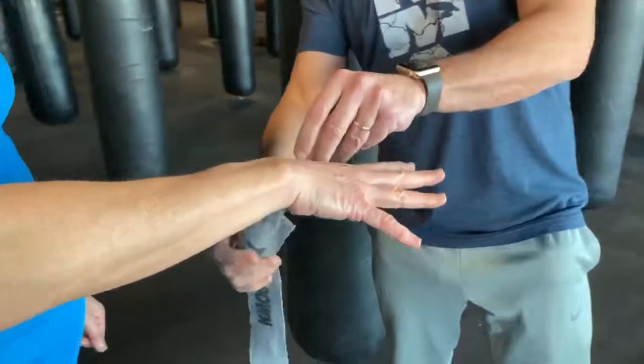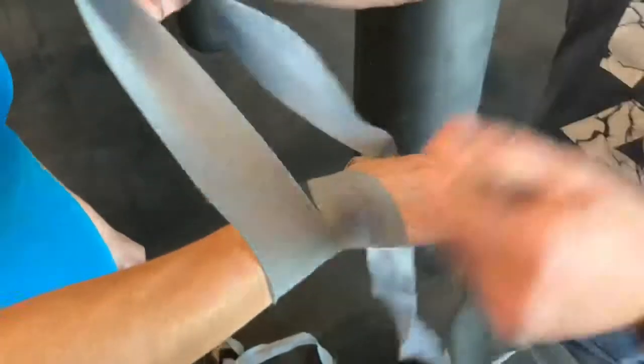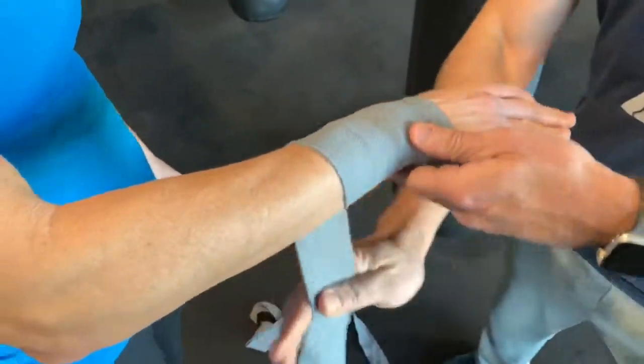We're going to loop it around your finger and use this face down to go three times around the wrist. I like to go up pretty high on the wrist to give you a little bit more leverage.